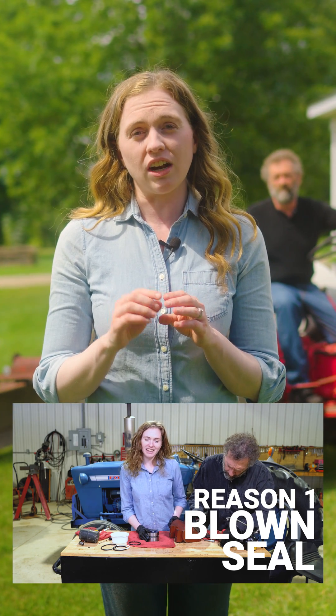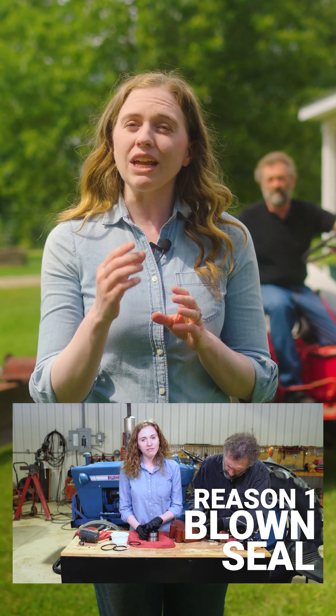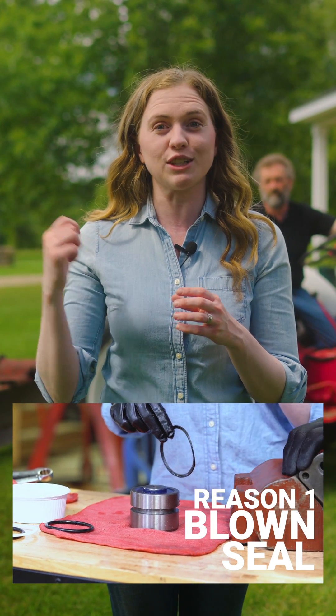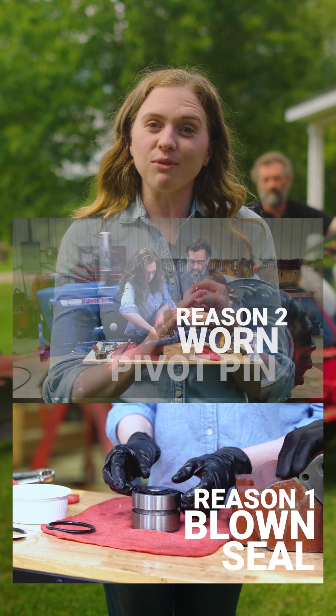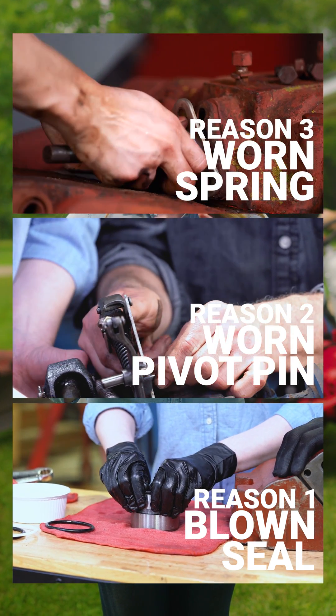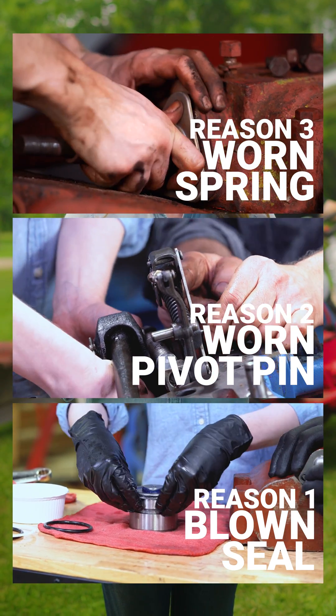There are three reasons that a tractor's hydraulics will perform like this. The first and most common reason is a blown seal on the piston in the cylinder — typically there's an o-ring and leather, sometimes a nylon backer on newer tractors. The second reason could be a worn pivot pin, and the third reason could be a worn spring on the outside of the tractor on top of the top lid.